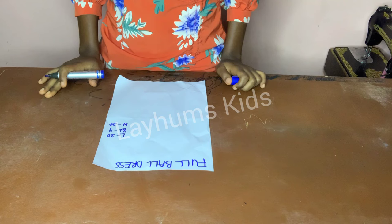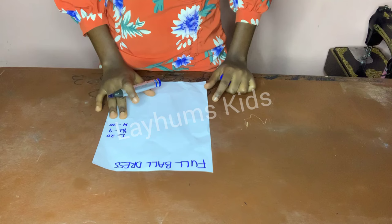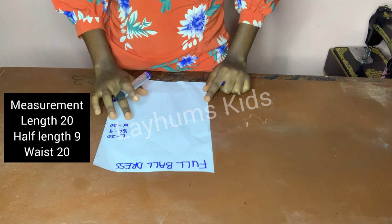Hello guys and welcome back to my channel. In today's video I will show you how to make a full ball dress from start to finish. I'm using a length of 20, a half-length of 9, and a waist of 20.